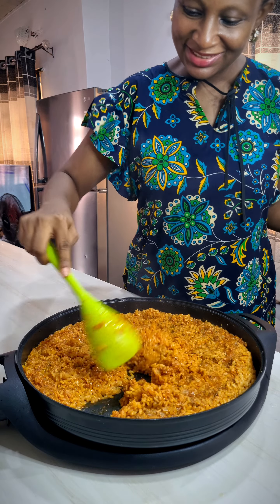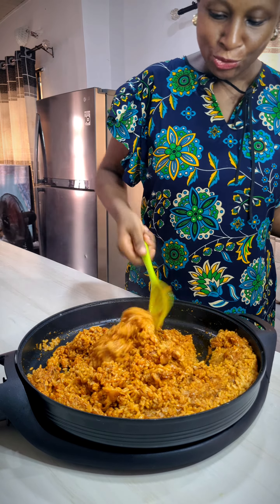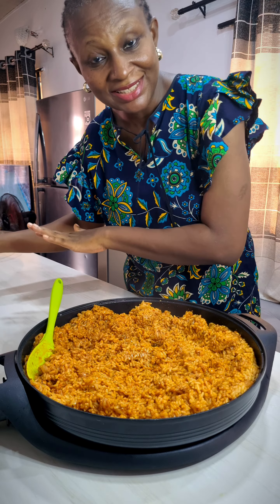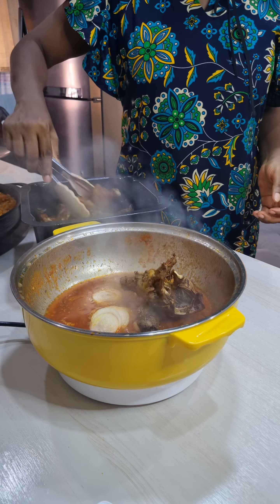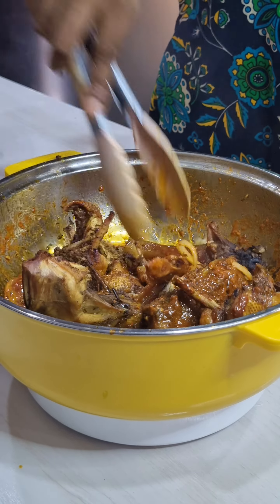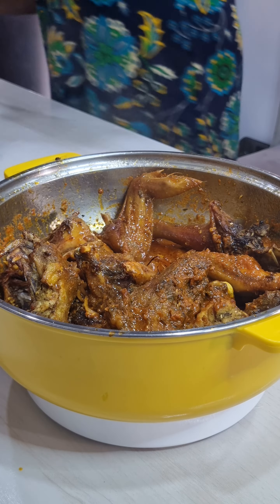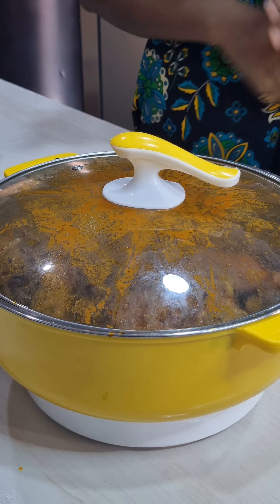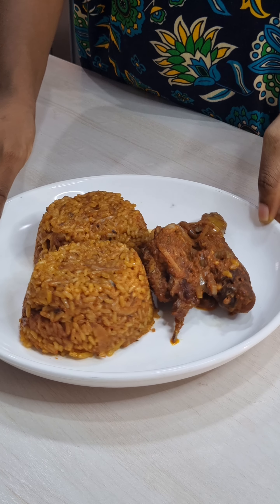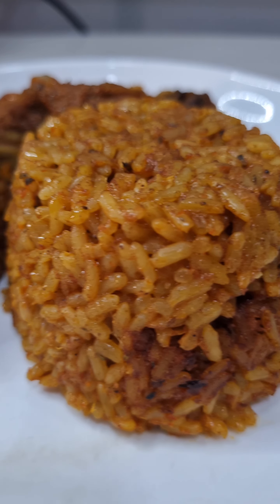My jollof rice is ready, and yes, my paella pan did not burn it — no burning, thank you! Now I'm just going to set this aside and mix the chicken into the fried pepper paste. I'm just going to add a little bit and bring it to a boil. You see — perfect Christmas jollof rice!